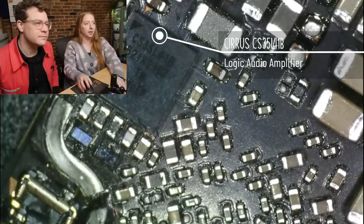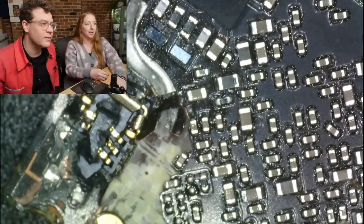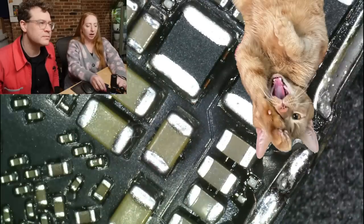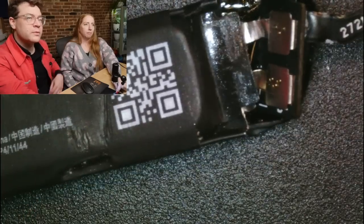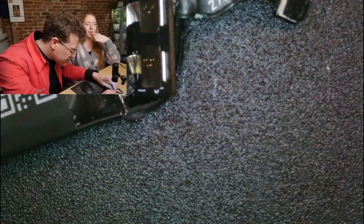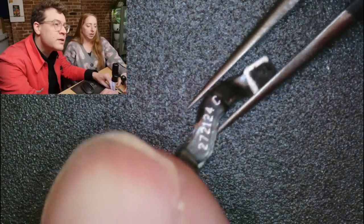Look at all these little capacitors — they were all under a can. You can see the edges of the can, and what I did to this poor connector when I blew a lot of hot air at this board. So that's the main glasses board. The glasses battery is 175 milliamp hour at a nominal voltage of 3.85 volts. It has a little connector coming off the end — probably for protection circuitry or a built-in temperature sensor. Look how tiny that is — it just lives in the arm of the glasses.